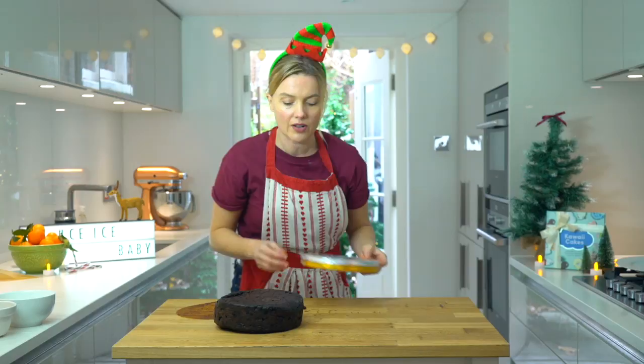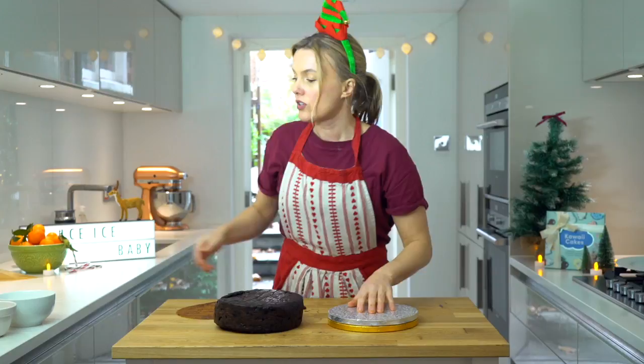So this is an 8 inch cake. You need to work with an 8 inch cake drum. Sometimes what I do is I stick two together, so it's just going to give it a bit more height.